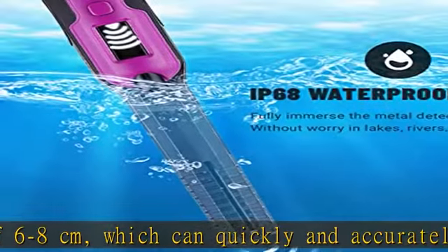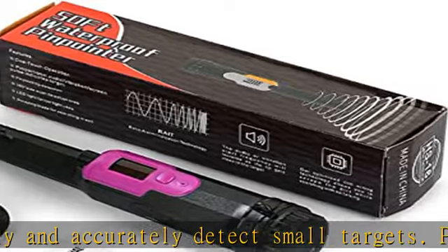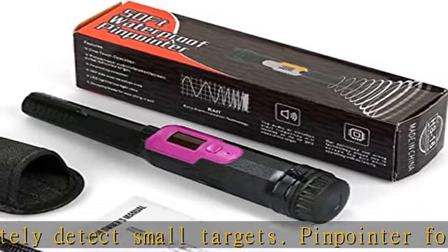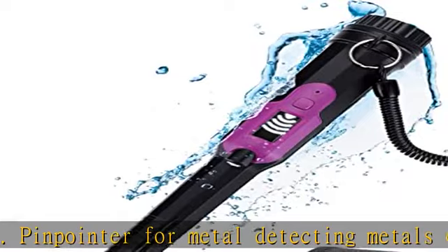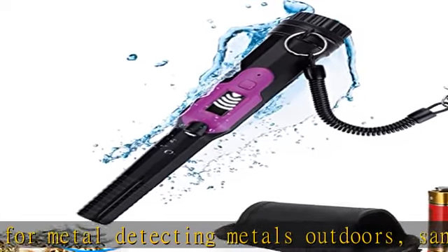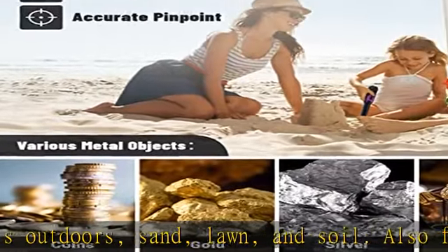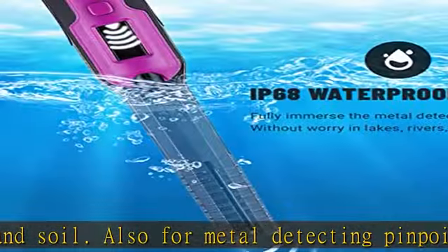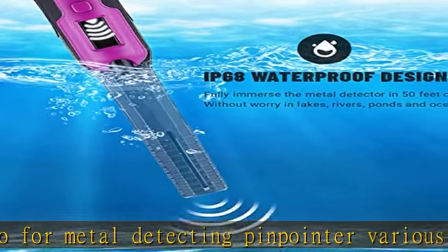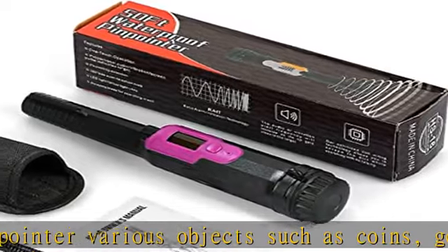Your perfect gift for the holidays — your metal detector treasure pinpointer. The instrument is equipped with an LCD screen and lead light, making it convenient for day and night use. The closer the target, the stronger the signal on the metal detector pinpointer, helping you achieve precise positioning.